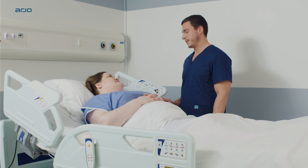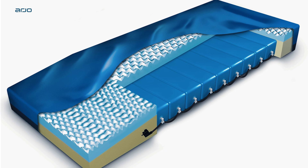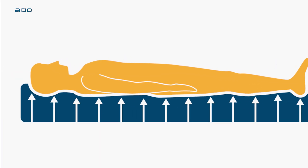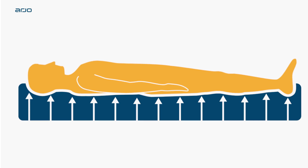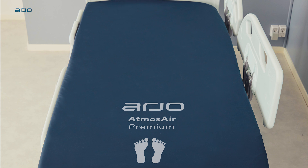The Atmos Air 9000 non-powered pressure redistribution mattress replacement system with self-adjusting technology — a solution for a range of patients, including those at risk of a pressure injury or those already with a superficial injury.